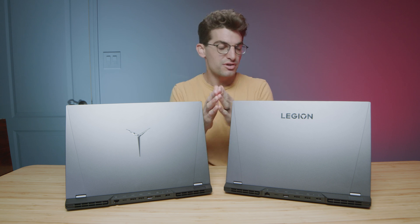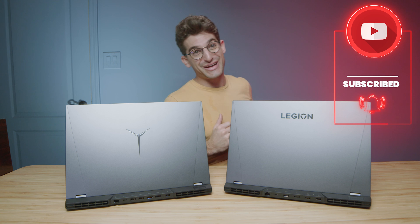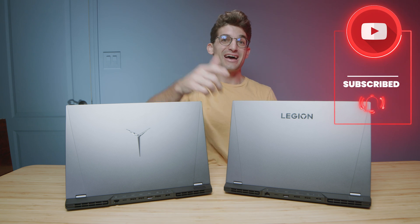Comment below and let me know which one you're considering, and don't forget to subscribe so we can reach 100,000 subscribers and kick off the giveaway. See you in the next video.